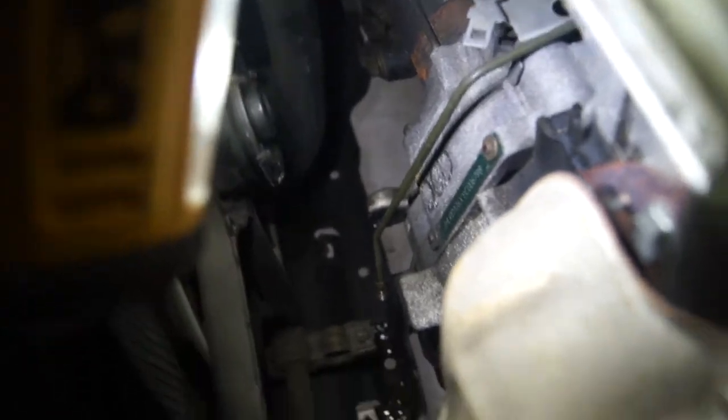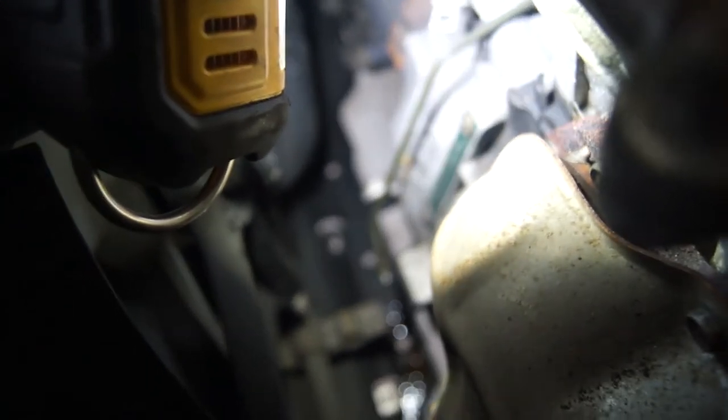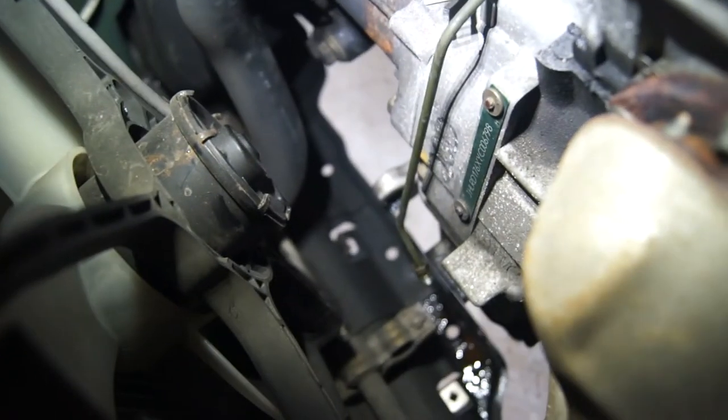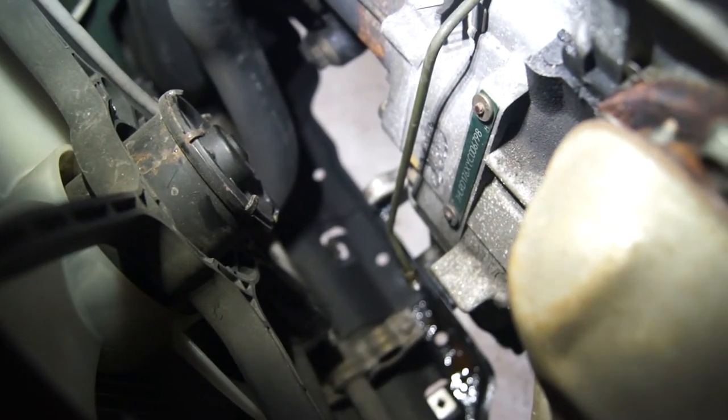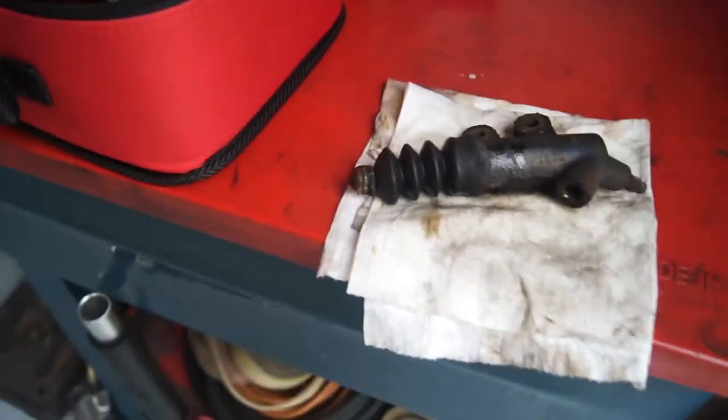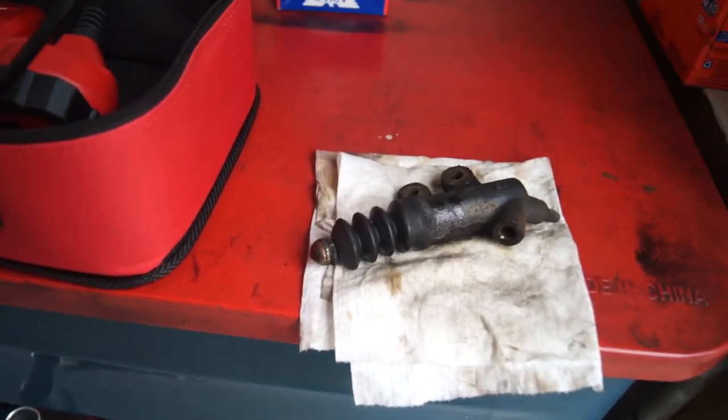Put a little bit of grease on the point of contact where the slave cylinder hits the arm there — effectively this point right here but inside — so there won't be any weird grinding or anything.